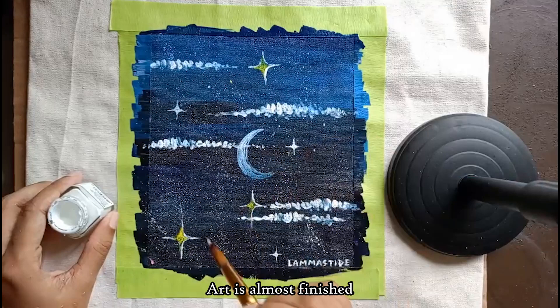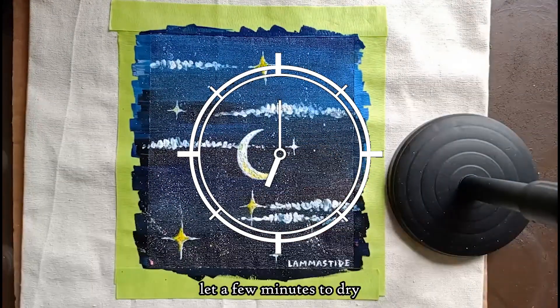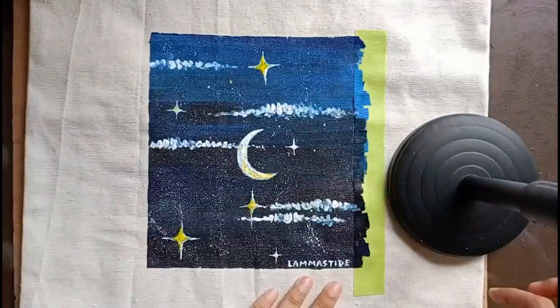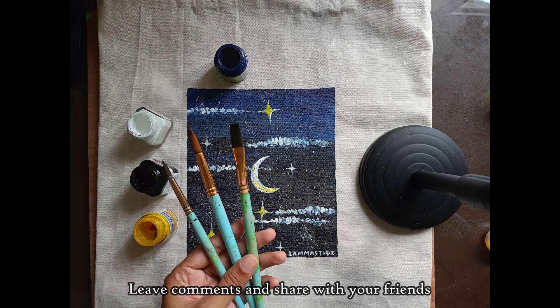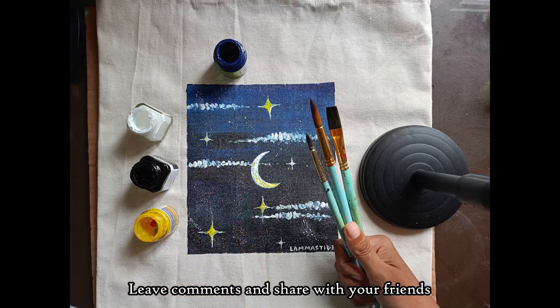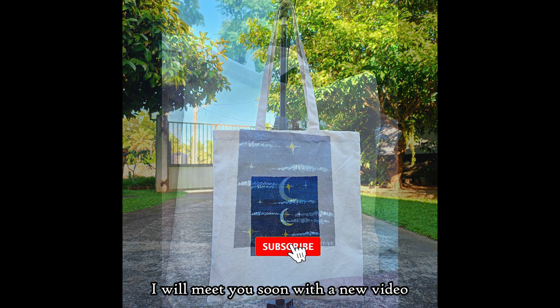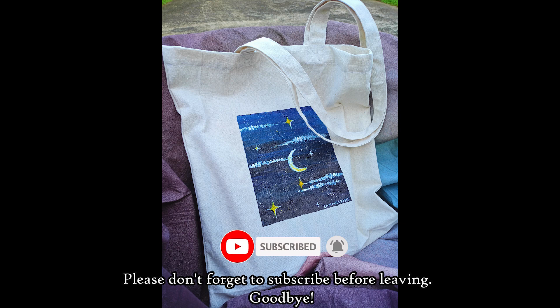If you want to make a video, don't forget to subscribe to our channel.